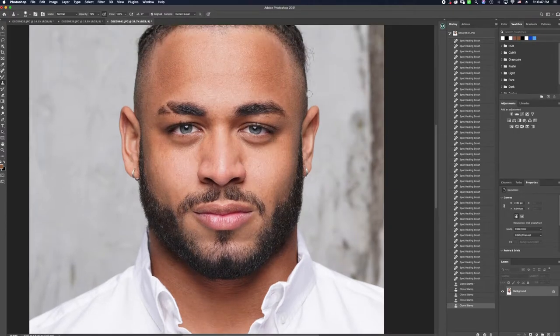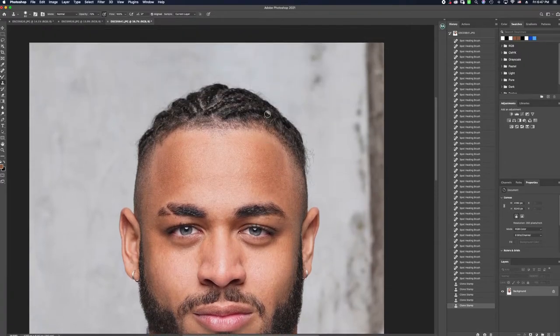The next thing I'm going to do is zoom back up to the top. I like to work my way from the top to the bottom in order to keep cohesive with my workflow, and I'm going to start diminishing the little frayed hairs on the head and work my way around.